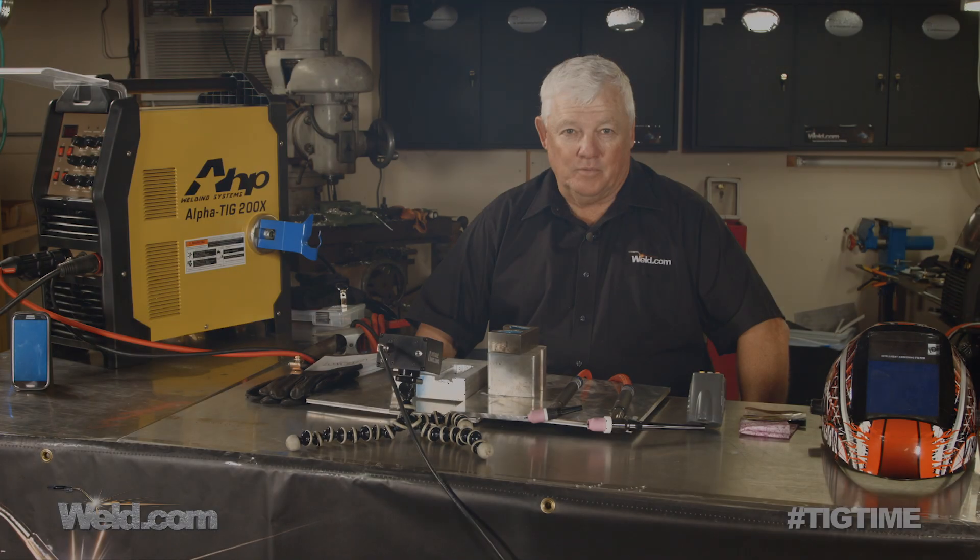Hey, welcome to Weld.com, home of TIG Time. Hi, I'm Mr. TIG, and we're at my hometown, Utah Springs, Kansas. We're filming several different segments this week, one of them dealing with air-cooled torches.